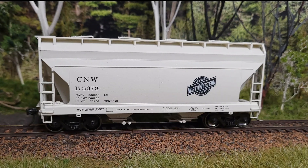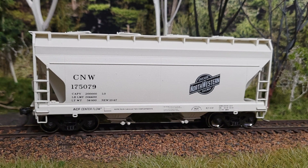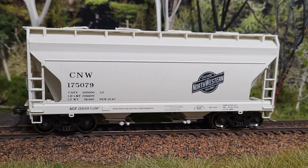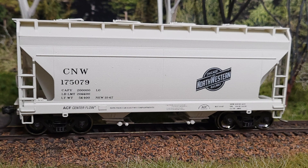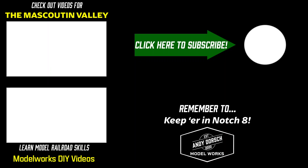I have to say that the Chicago Northwestern Historical Society's version of the Accurail covered hopper is a nice little kit that you can put together in an evening. And it should be a car that any modeler from post-transition era to today could use on their railroad. Don't forget to click here to subscribe to my channel, or check out another video about building my model railroad or one of my DIY modeling videos. Thanks for watching, and keep her in that notch.